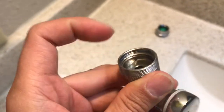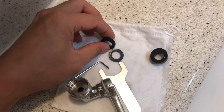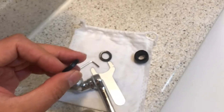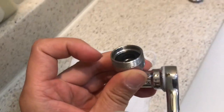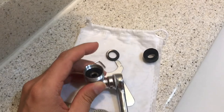First, you have to use the rubber washer right here — this is a thick one. You have to put it in to lift it up. As you can see, it fits perfectly.